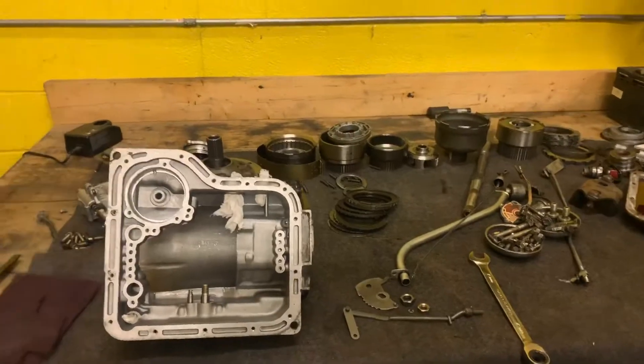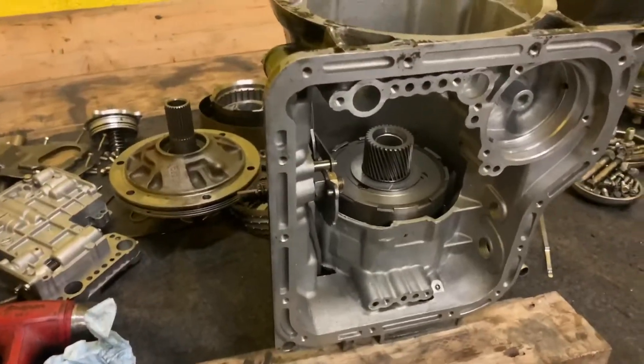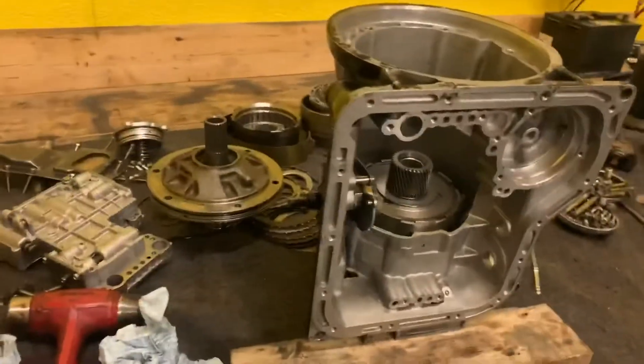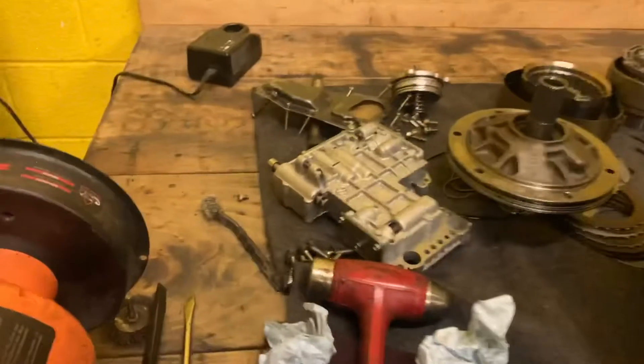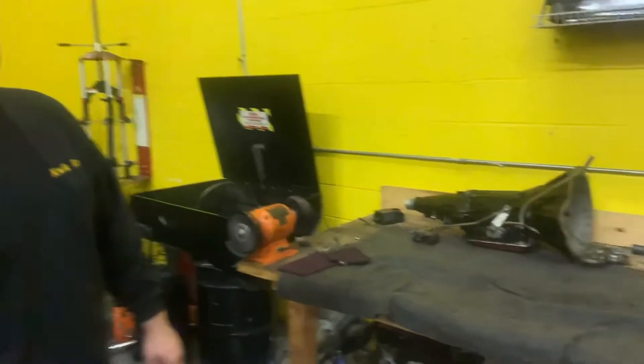We already got the first clutch pack in and retained. First planetary sets are going in now, the sprag is in, I got the valve body put together ready to go, and the pump is ready to go. Matt's just giving everything a wipe down and we're going to keep on rocking and rolling. We got the tranny done.